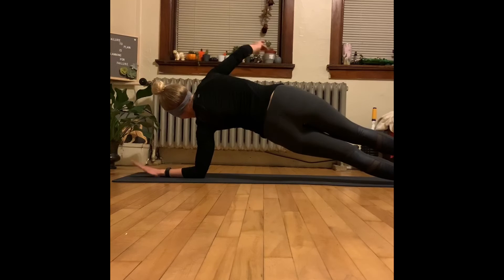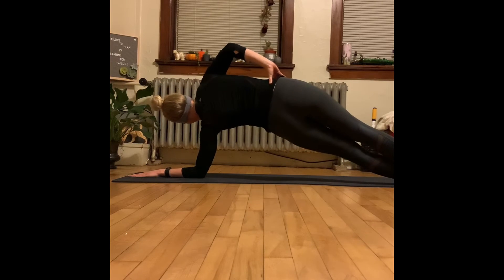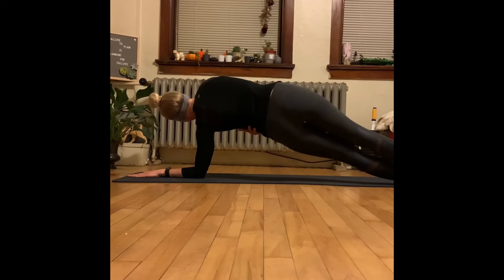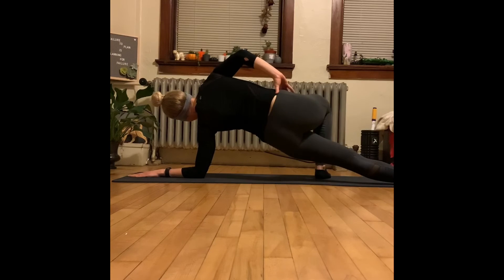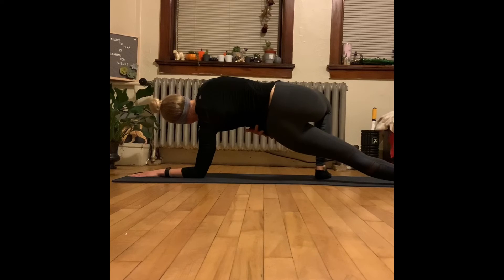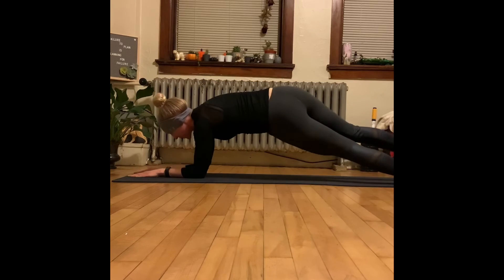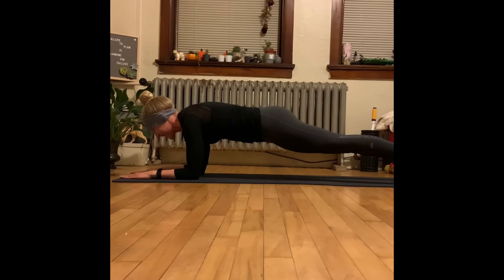Then we're going to switch over to the opposite side. Your left arm is down, and we're going to put that right arm on our hip. We're lifting right through here — not through our shoulders. You can have the option to keep that top foot right out in front of you as well. Then we'll bring it right back to our middle and hold for another beautiful few seconds.